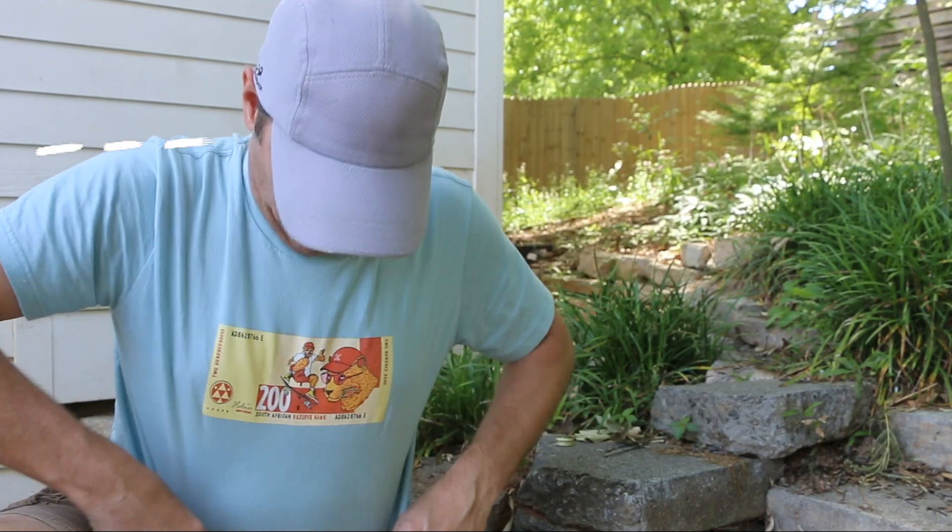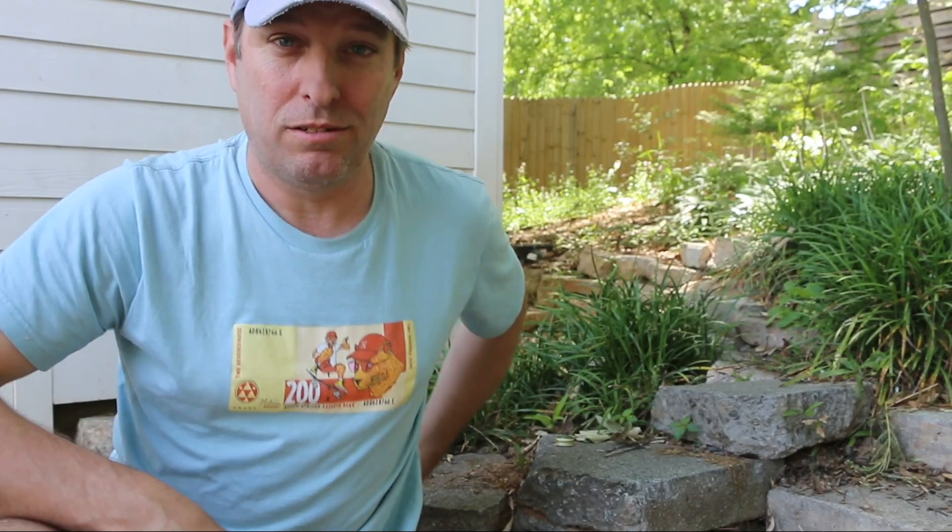Speaking of Africa, I'm wearing my South African t-shirt in honor of Schalk. Schalk's been commenting a lot lately and watching my videos. So greetings my friend on the tip of Africa. I recently had a video assignment in that country last November — amazingly beautiful place.